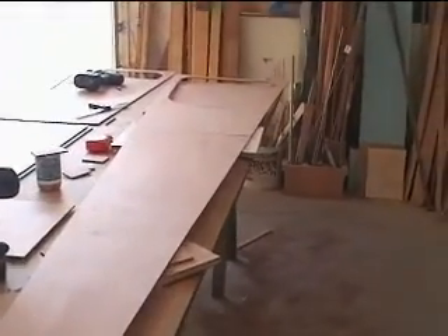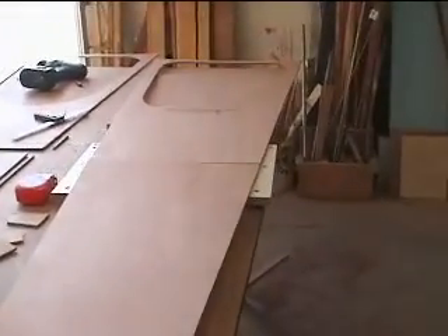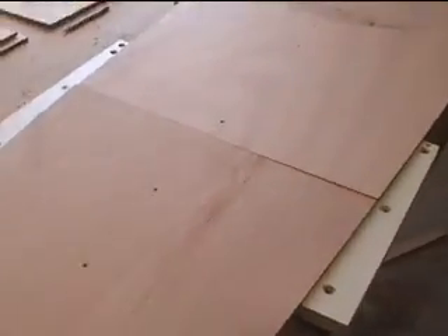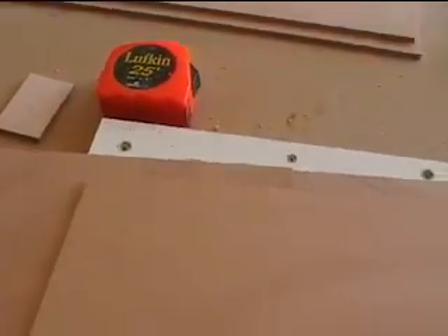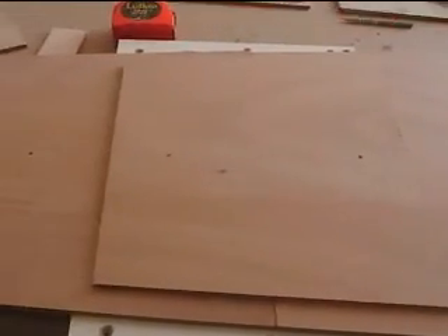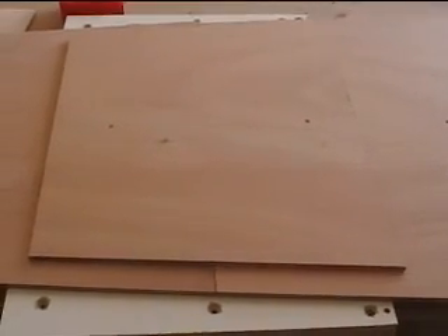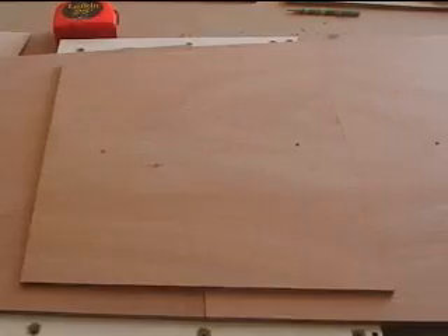We're making two of them, and right now we're doing the butt straps that join the plywood together because they're only eight-foot lengths. We've marked out some lines here and there, and the butt strap goes right on there. I'm going to slop some epoxy on there, then press it with another piece of three-quarter inch plywood and just screw it to the next piece for clamping.